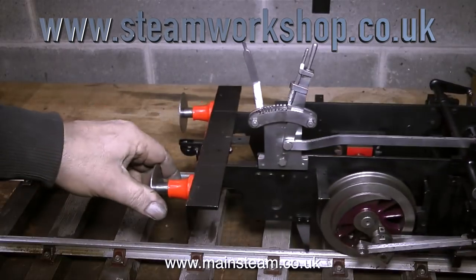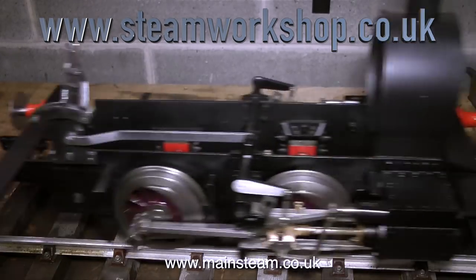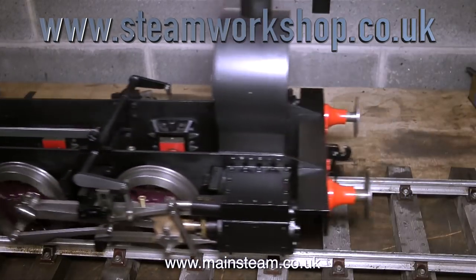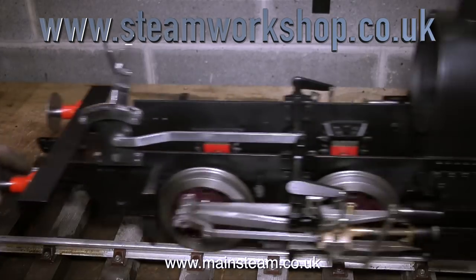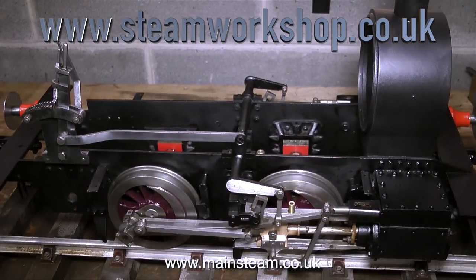So what have I achieved at the Steam Workshop this week? Well, the engine runs quite well — I really am pleased with the way it runs — and you can notch up the reversing lever almost back to centre, which is always a good sign. And it runs up and down the short length of track very smoothly. So until next week, from the Steam Workshop, thanks for watching, and I hope you found it useful.